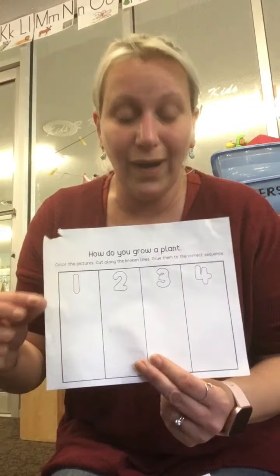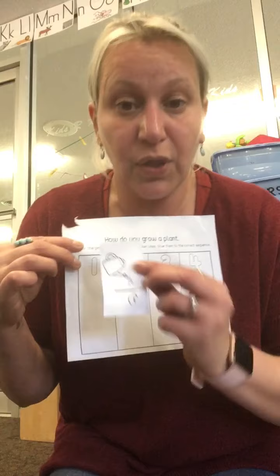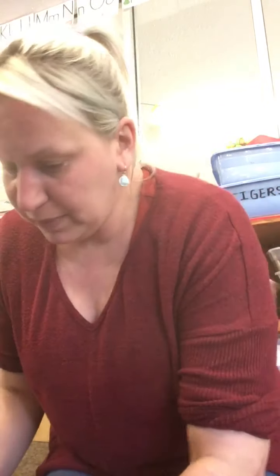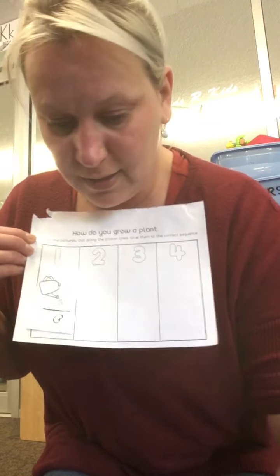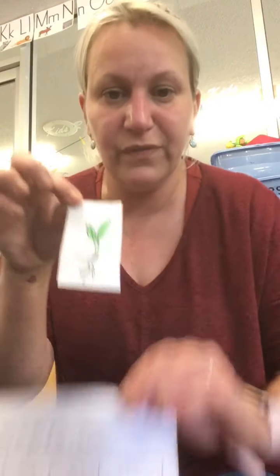What happens first? First you have to plant your seed. Put some glue on the back of your picture and place it on number one. Then what happens second? You water it and it starts to grow — number two.